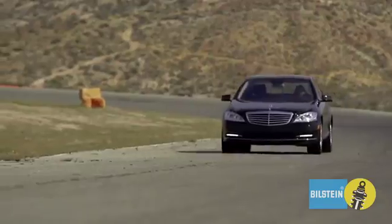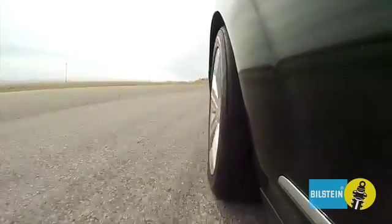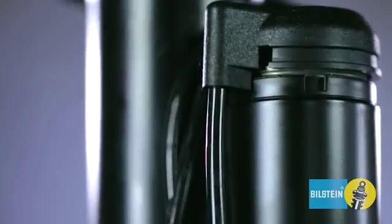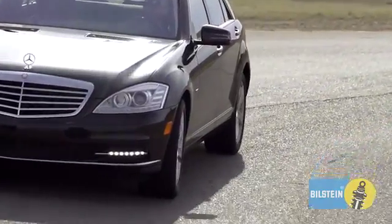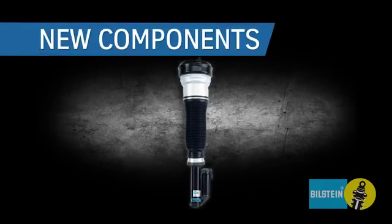Bilstein engineers have worked closely with Mercedes-Benz and leading European manufacturers to develop world-class air suspension systems. These complex systems have active dampers, adjusting ride height, and valving to ensure your safety and a luxurious ride.